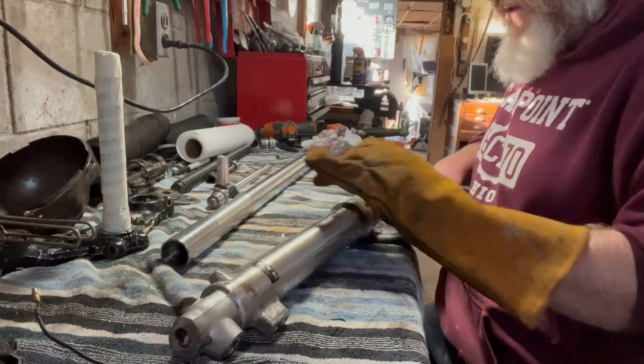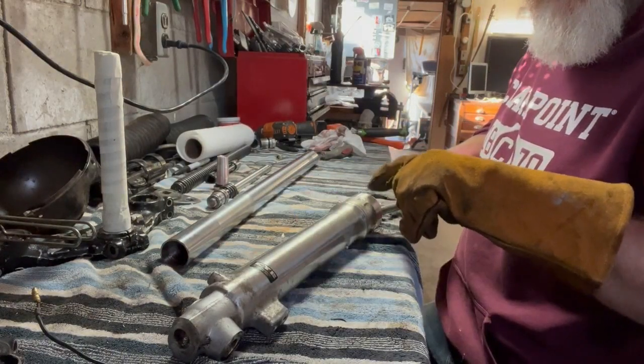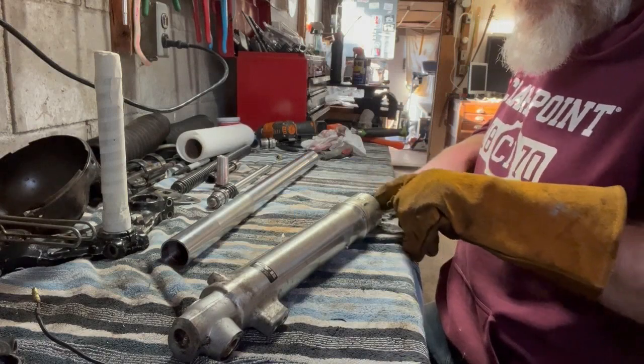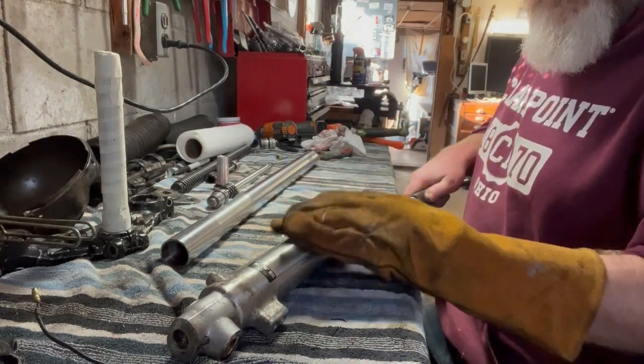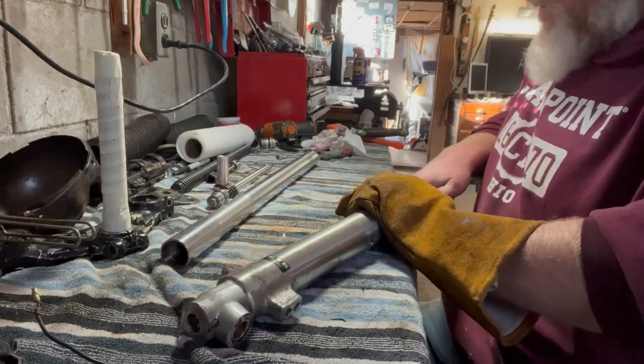The biggest thing is you just don't want to damage any of the internal or edge surfaces of this outer tube — you want those to remain undamaged.